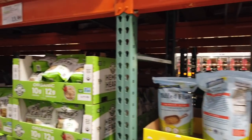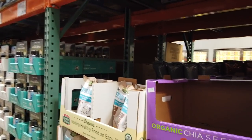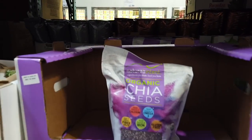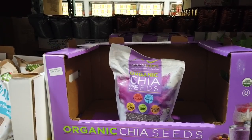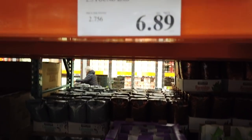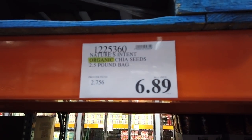After we opened it, it went in the fridge, right? Yes. Chia seeds — that was the other thing you were putting in, like a little mixed-up blend. Chia seeds here — they are organic, and they are $6.89 for a 2.5-pound bag. So that works out very well.